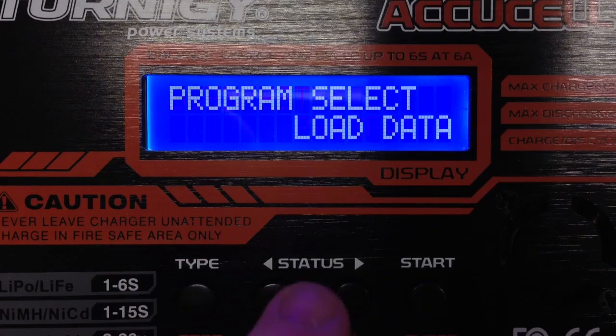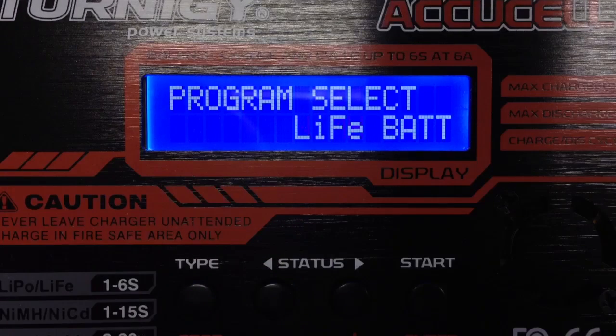After that, in the main menu — menu switch — you see the menu shows LiFe and not LiPo.